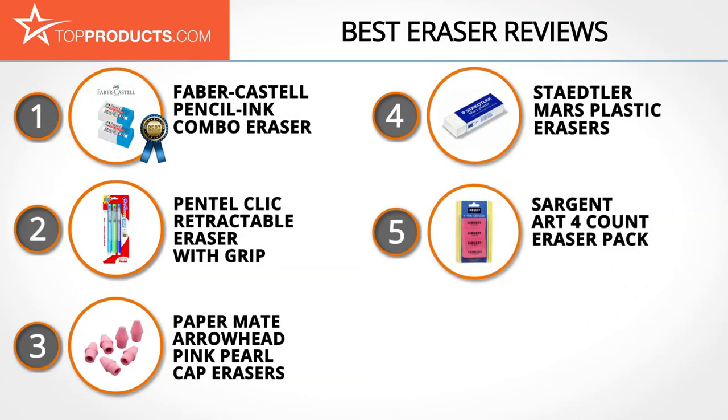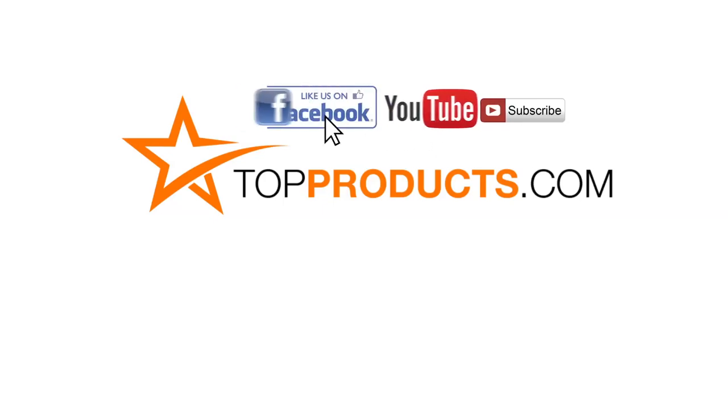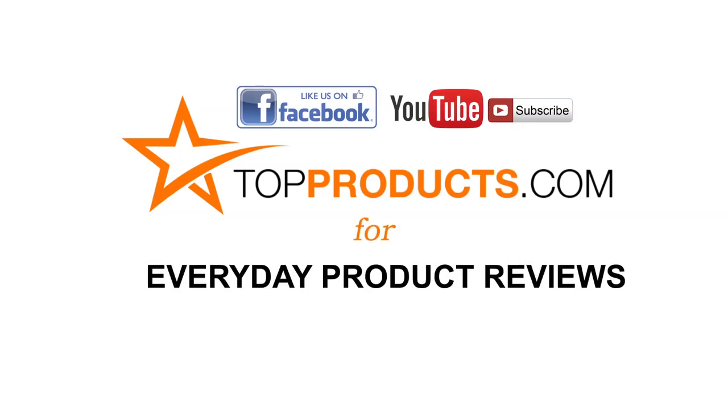These are our top five erasers. We hope you enjoyed watching our review. Until next time, take care. Click now to subscribe to our YouTube channel and like this video. Don't forget to like our Facebook page and visit us at TopProducts.com for more everyday product reviews.